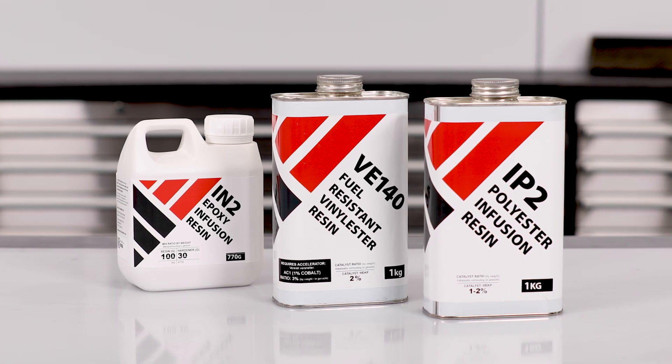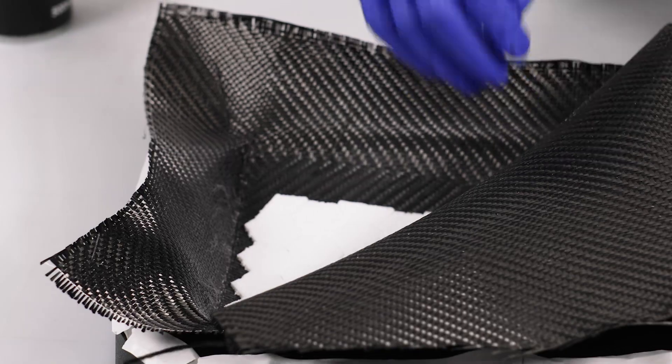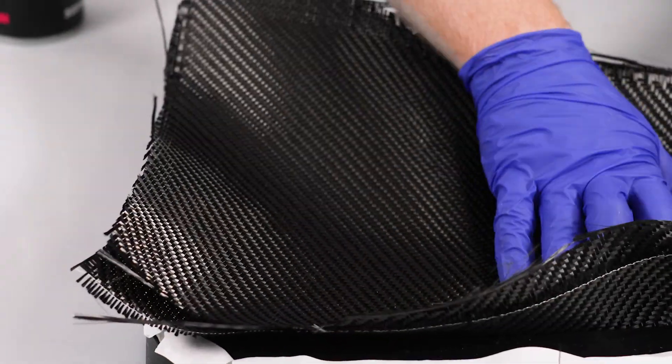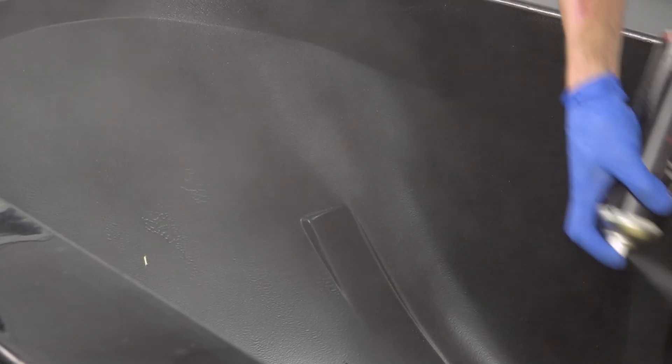So, how do different resins react with these sprays? If you're using it with polyester or vinylester resin, the solvent within these types of resin tends to dissolve and disperse the traces of the adhesive into the resin matrix. So with solvent-based resins, GP2 can be used anywhere, including on the mould surface.